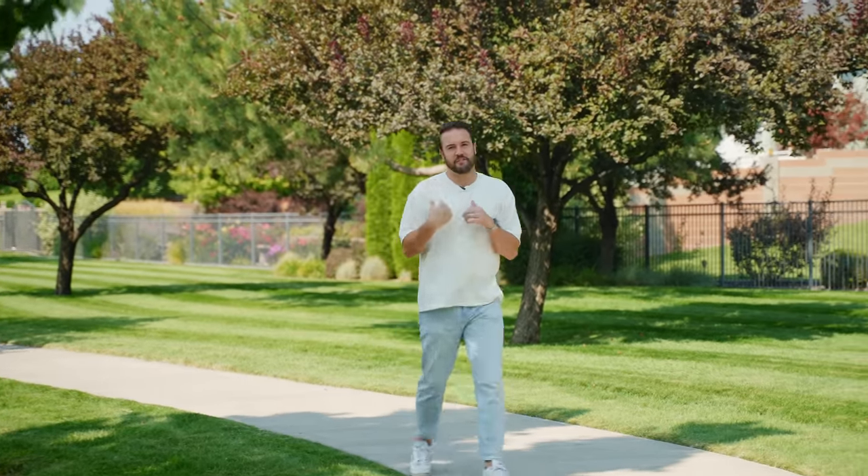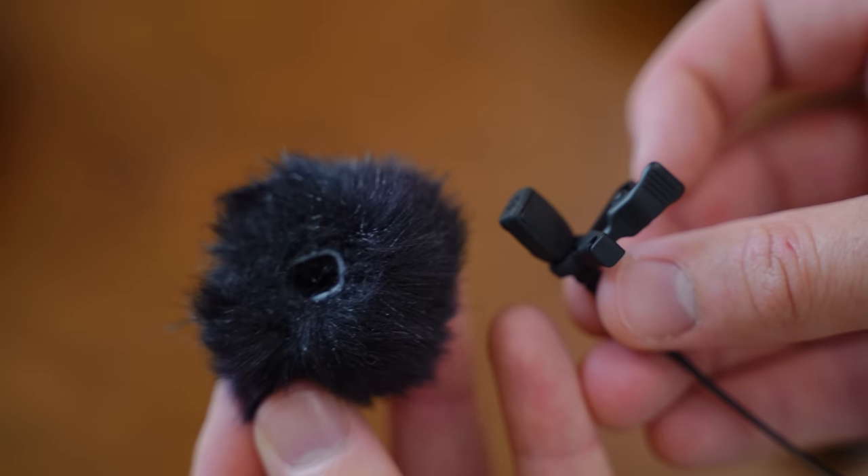I love that they included the lav mics with their system. You'll notice right now it might be picking up a little bit of wind. So it comes with windmuffs, and these are actually really good on the lavalier microphone, so you can go outside, shoot your videos, and still have the audio sound amazing without any wind disrupting the audio.